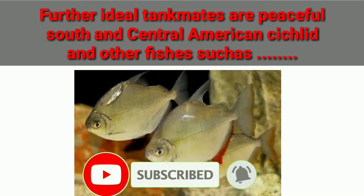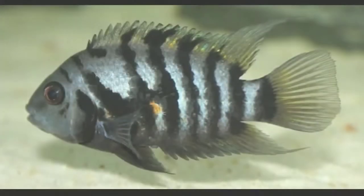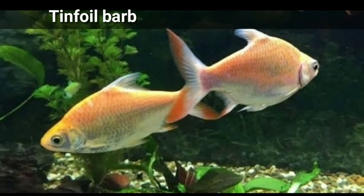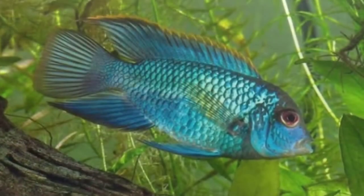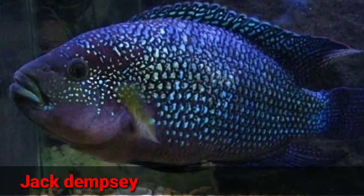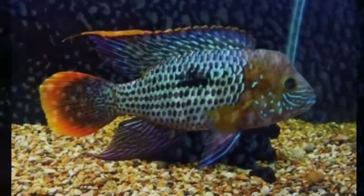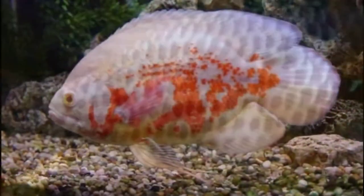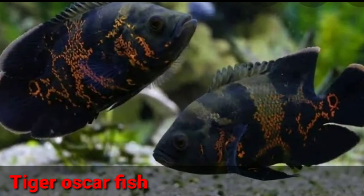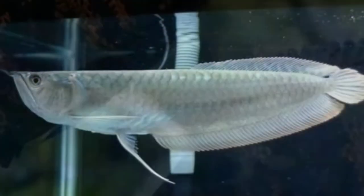Ideal tank mates are peaceful South and Central American cichlids and some other fish such as convict cichlid, silver or bala shark, tinfoil barb, giant gourami, electric blue acara, Jack Dempsey, green terror cichlid, albino tiger oscar, tiger oscar, arowana.